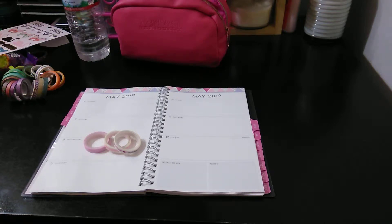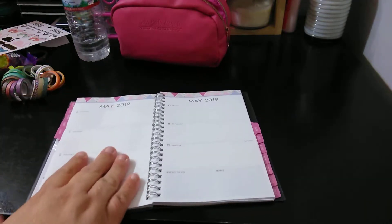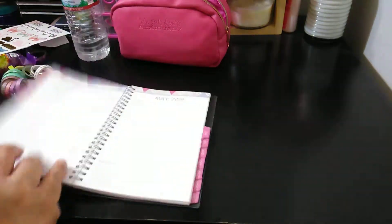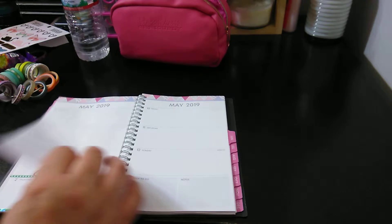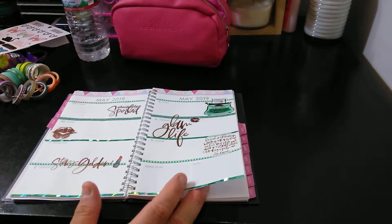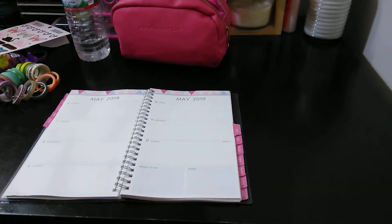Welcome to my channel, Planner with Maserati. I'm going to be doing a Decorate with Me for the month of May 6th through the 12th. This is the new planner I just received for Mother's Day — the Blue Skies. We already did last week, which I haven't even written in yet, but that's what last week looked like. So now we're going to be doing May 6th through the 12th.